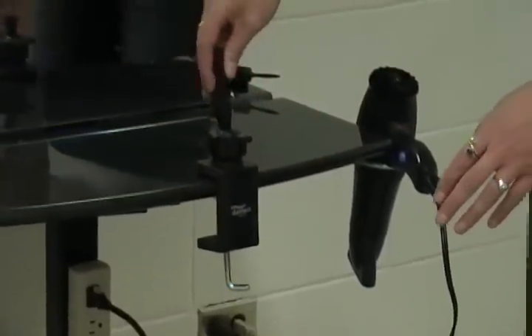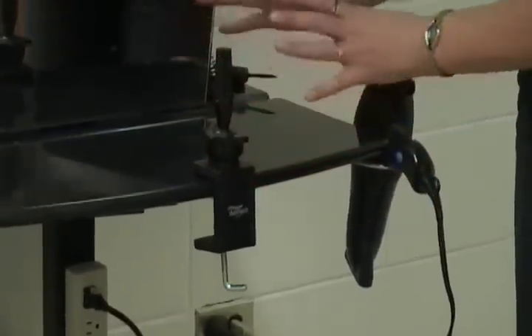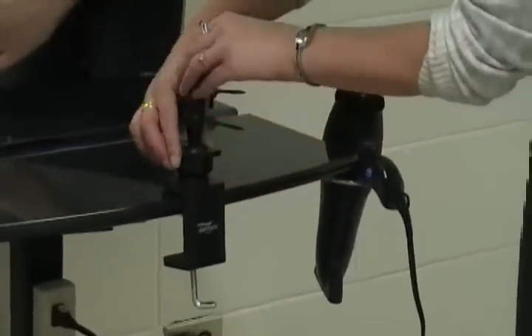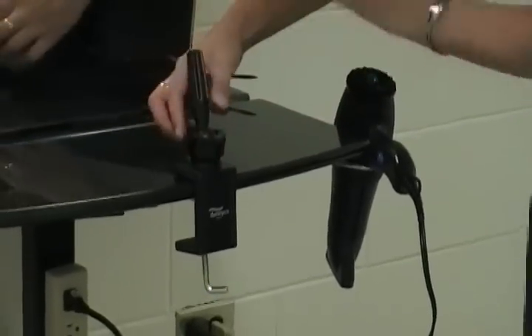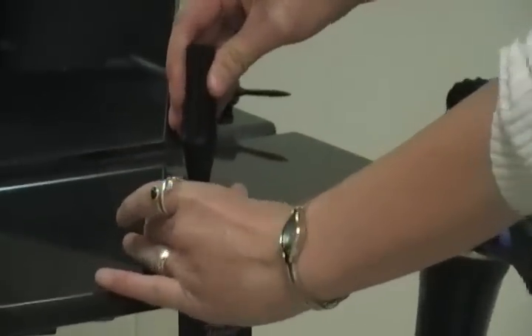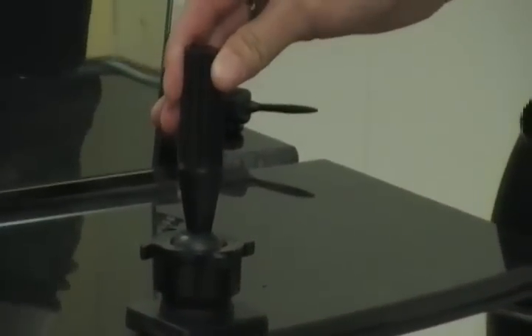Now at this point with the mannequin stand, everything — moving the mannequin — you should not be moving the stand itself. It should be nice and secure. Everything you're doing has to do with turning this knob in here. If I tighten it, this stand up here should get tighter so that my mannequin isn't going to move.